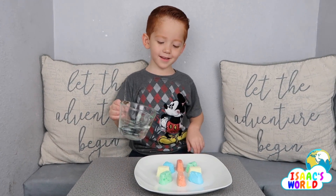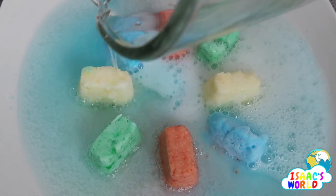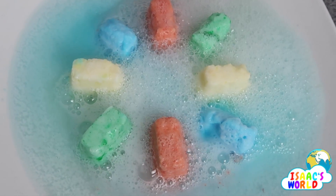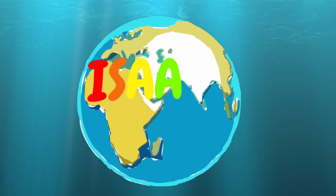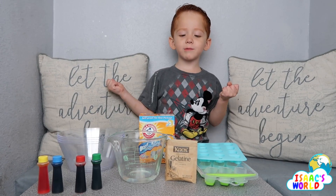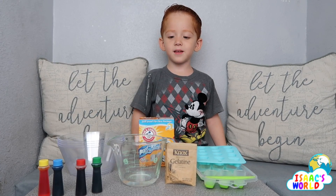Hi guys, welcome to my channel. What are we doing today? We're going to do a science experiment. A baking soda one? Yes, a baking soda one.